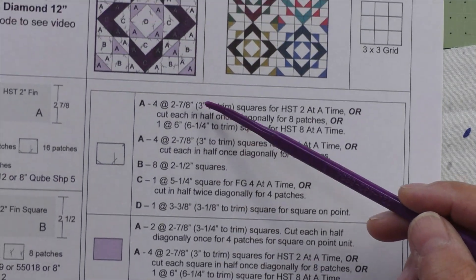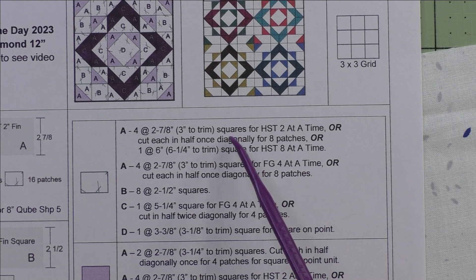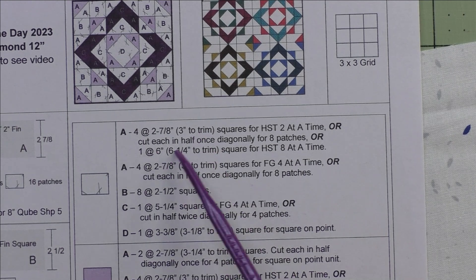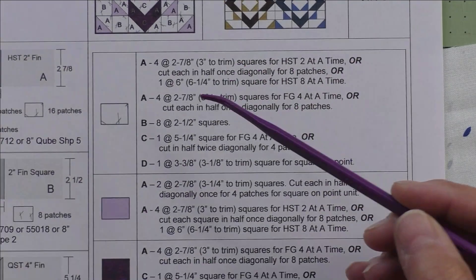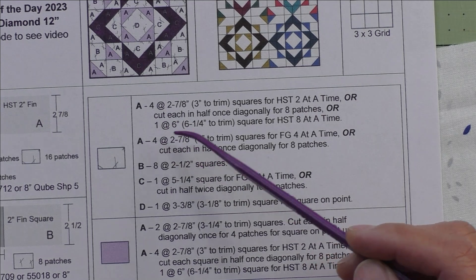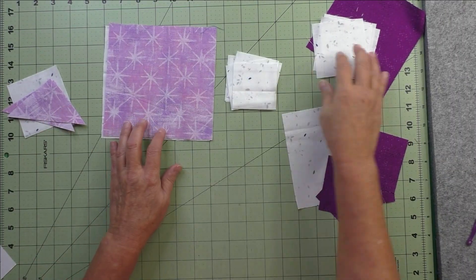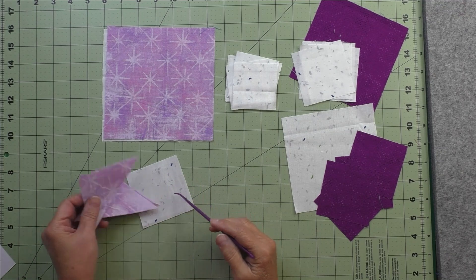Here are the cutting instructions for each of the different fabrics. On some of these you have choices, especially with half square triangles — you can cut squares and piece them, cut individual patches, or cut them eight at a time. I've separated out the different patches that have to do with half square triangles and flying geese. Here are the fabrics I've chosen.